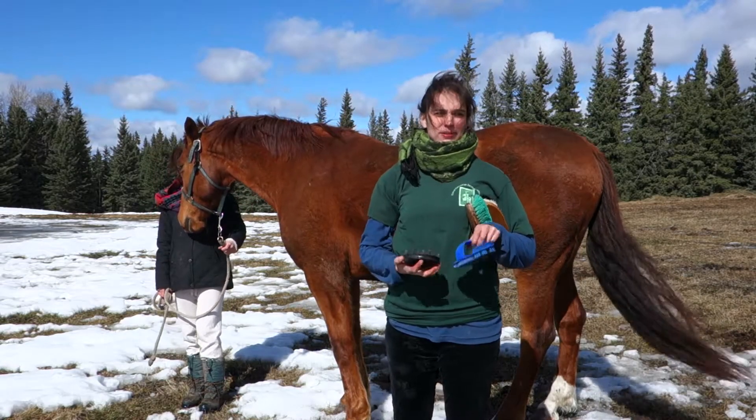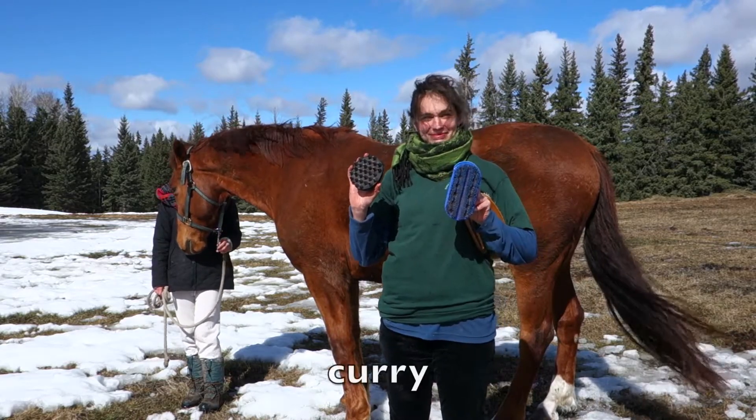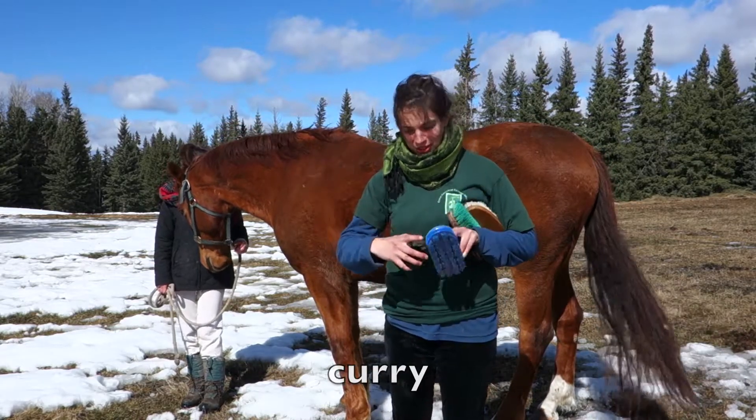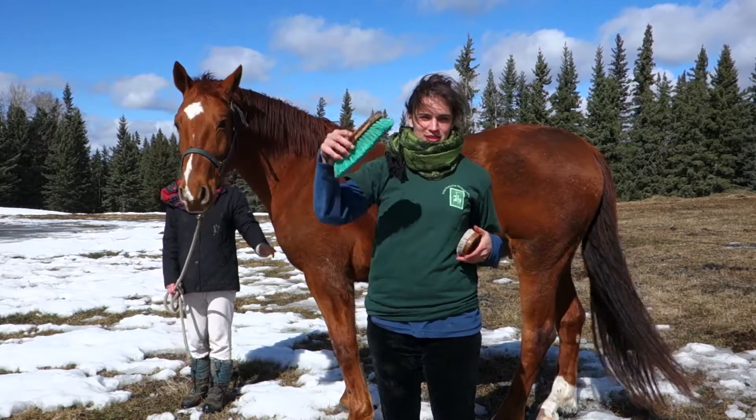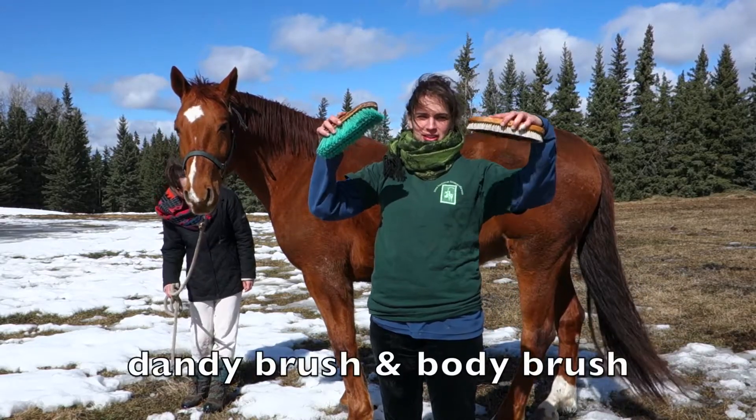Properly brushing a horse requires the proper tools. First we have two types of curry, which are going to be used to clean the horse initially. Then we have two types of regular brush, a dandy brush and a body brush.